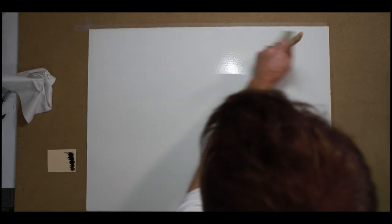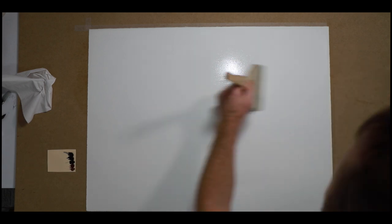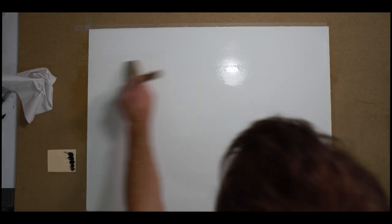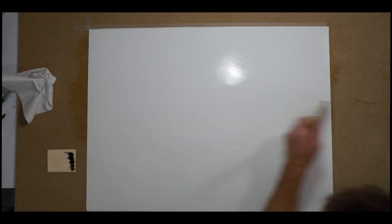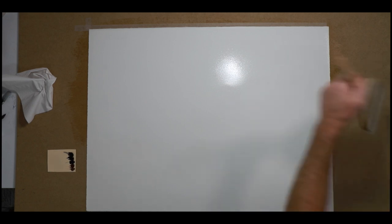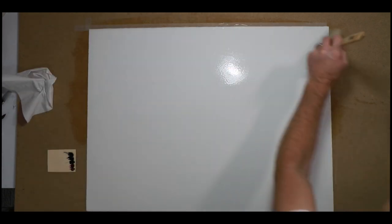The page is a full sheet of Reeves BFK etching paper, and I taped it at the top using 3M Magic tape. I'm using a really wide hake brush here to wet the page quite considerably — more than I would normally. Since finishing this painting, I think I actually should have wet it even more.